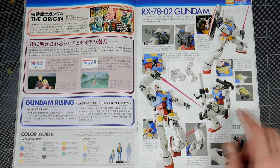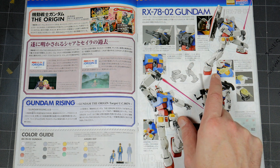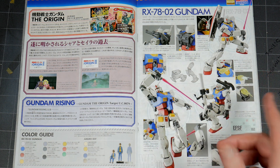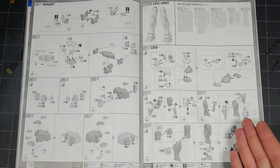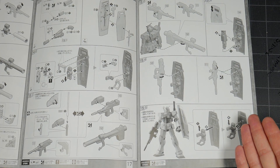One of the things I like is that this one's a little bit different than the other RX's — it has a hatch up here on the shoulders that opens up. You have these effect parts for missiles, and I really like those. I hope I'm able to use those in the conversion for the Alex, I don't know, but I do like the way they end up looking.